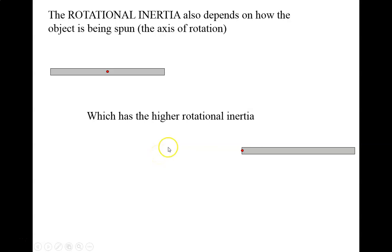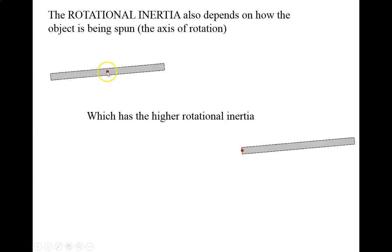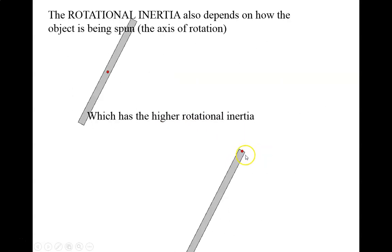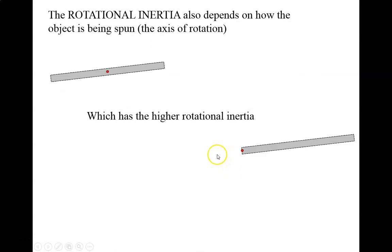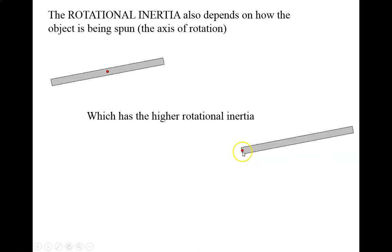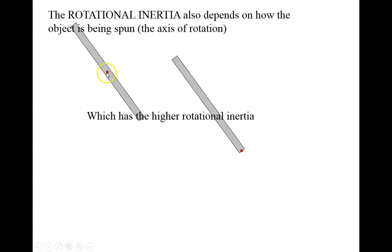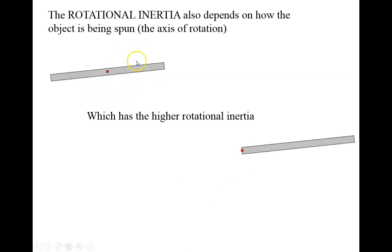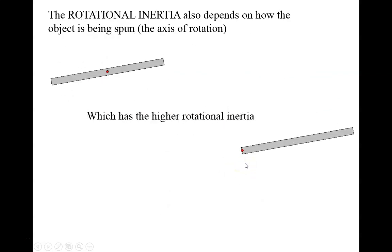The rotational inertia also depends on the axis of rotation itself, because changing the axis of rotation changes how far the mass is away from it. Here I've got two identical sticks — one is being swung around about its middle, the other is being swung around about one of its ends. The one being spun around its end has higher rotational inertia, because some of the mass is the full length of the stick away from the axis of rotation. With the one spun around its middle, the furthest the mass gets from the axis is only half the length of the stick. So spinning around the end gives more rotational inertia, making it harder to change its rotational state.